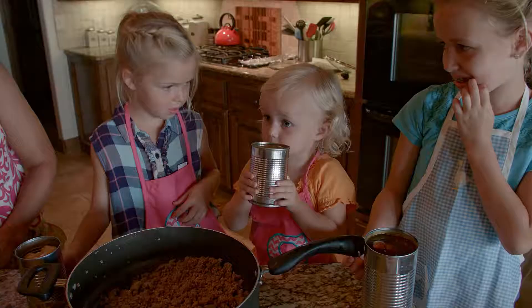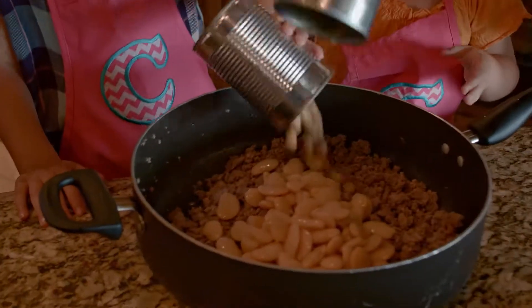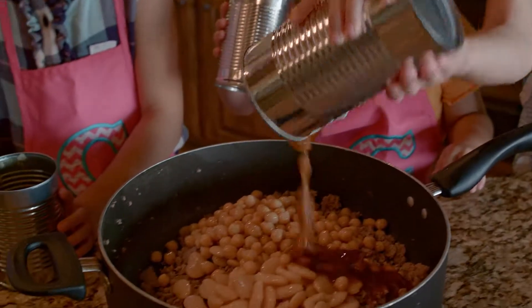I have the baked beans, garbanzo beans, and I have the butter beans. Butter beans, garbanzo beans, baked beans.